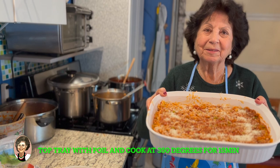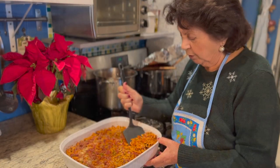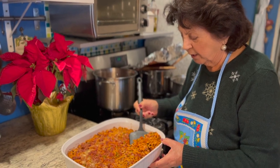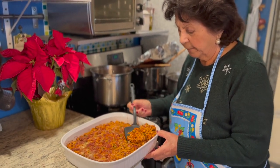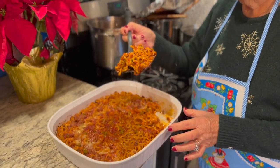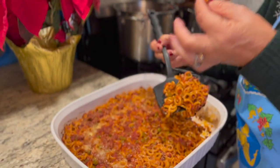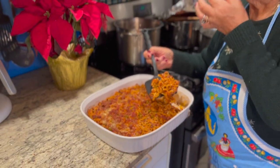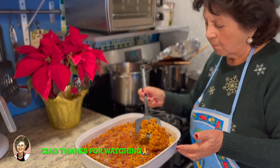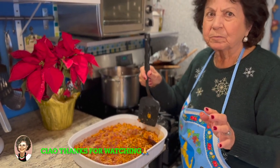Buon Natale! Now we're going to put it in the oven and we'll see in a little bit. This is the anellette already finished — you can eat it. Buon appetito! That's the pasta there, it's all cooked. Anellette, pasta al forno, baked pasta. Bellissima! Ciao mamma! Buon appetito! Buon Natale! Merry Christmas everyone!